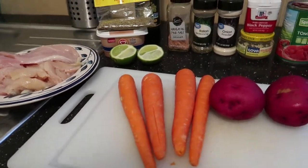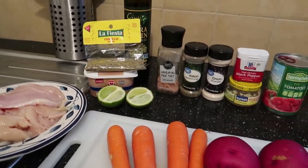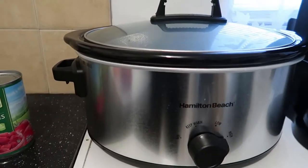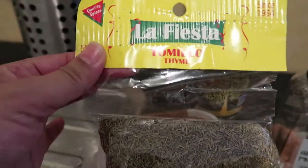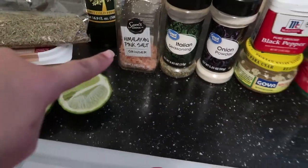Hey everyone, welcome back to my channel. Today's video I'm going to be showing you how to cook a chicken recipe with vegetables in a crock pot. What you will need is lemon, some thyme, butter, olive oil, Himalayan salt